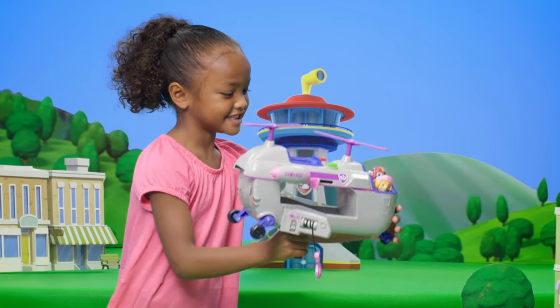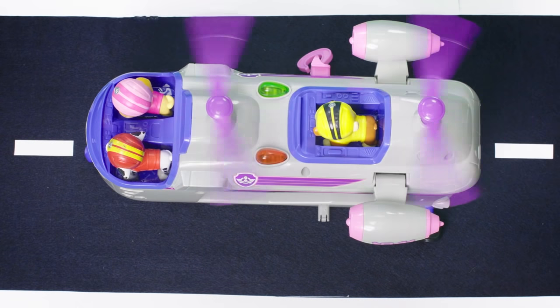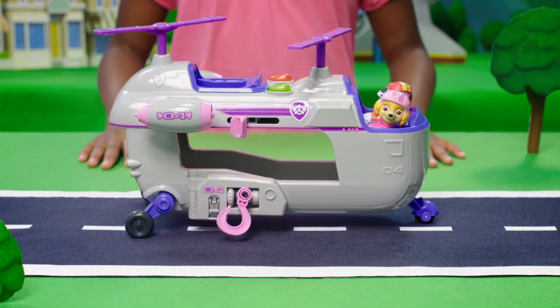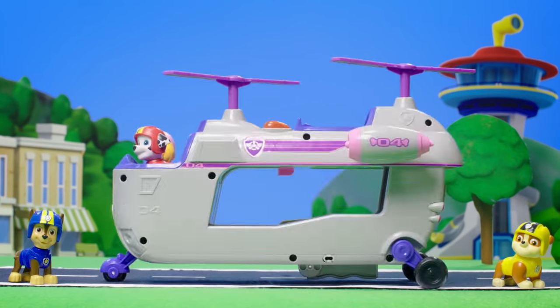Let's learn how to play with Skye's ultimate helicopter! First, let's see who comes with it! Hey, it's a Skye figure and Marshall figure! Whoa, look how huge this helicopter is!